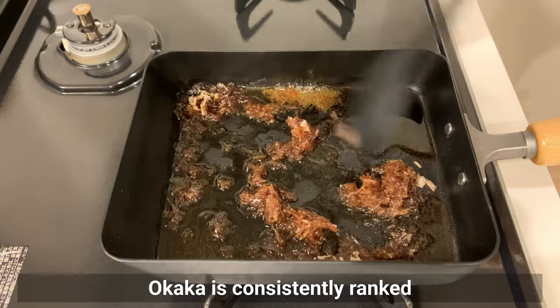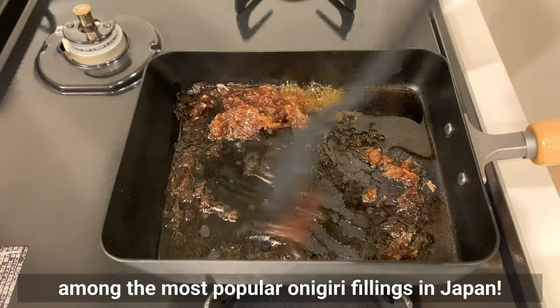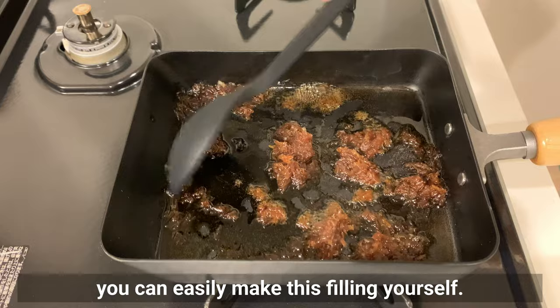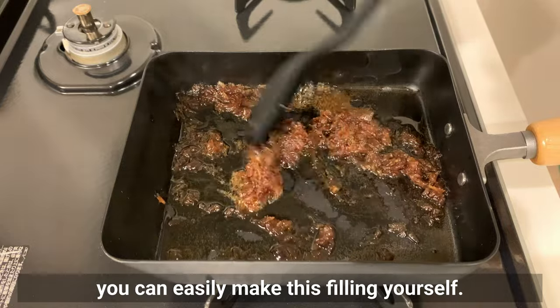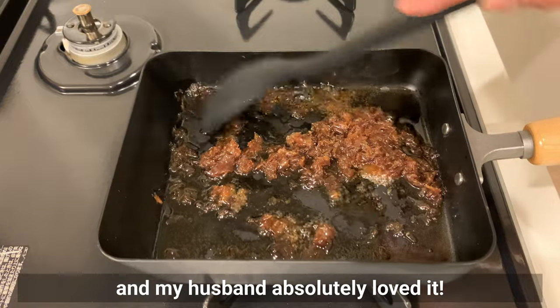Okaka is consistently ranked among the most popular onigiri fillings in Japan. If you have bonito flakes at home, you can easily make this filling yourself. I tried making it for the first time recently and my husband absolutely loved it.